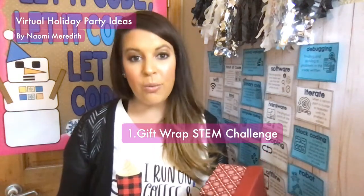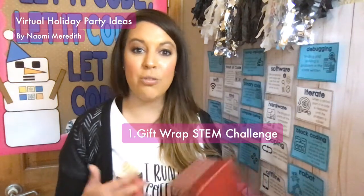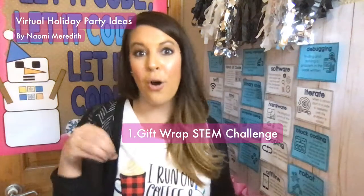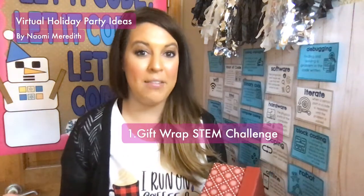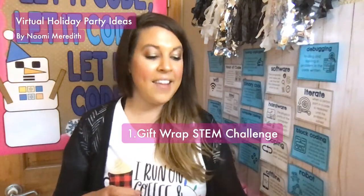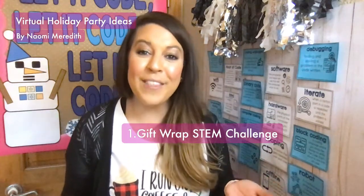You might be thinking, well they're virtual — I can't do this. But you can have a pickup time where kids come and get supplies for the party and don't open them until party time. You could put them in brown paper bags, staple them, with a note that says 'don't open till the party.' That way they know it's there for that special time. Maybe a couple kids won't pick them up — you could drop supplies off at their house. This is actually a great life skill for kids to learn how to wrap a gift.